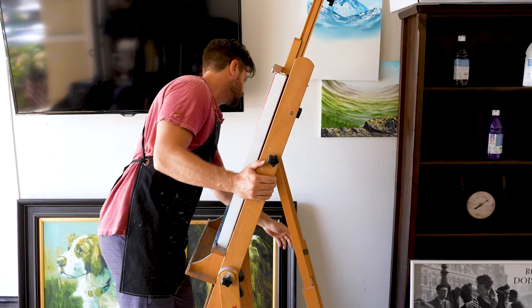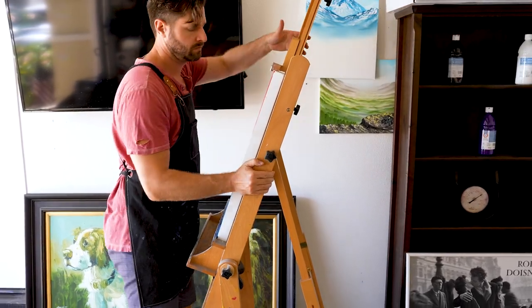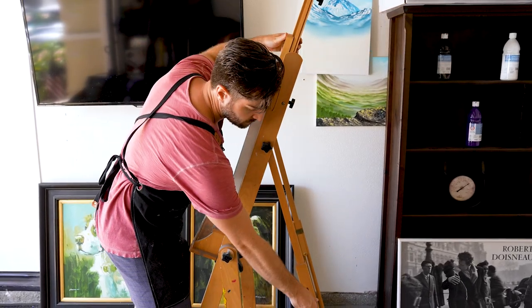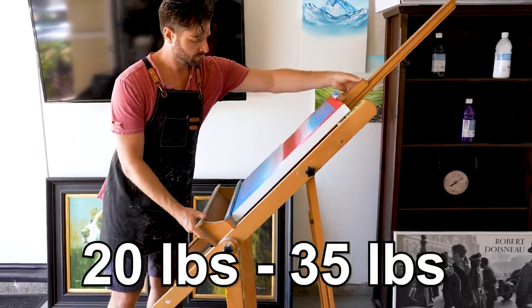So what are the negatives about an H-Easel? Right off the bat, they are bulky — they will take up a good chunk of your room. And if you need to lift them, they can be heavy, generally weighing about 20 to 35 pounds. Remember this if you buy one and have it shipped to your house.